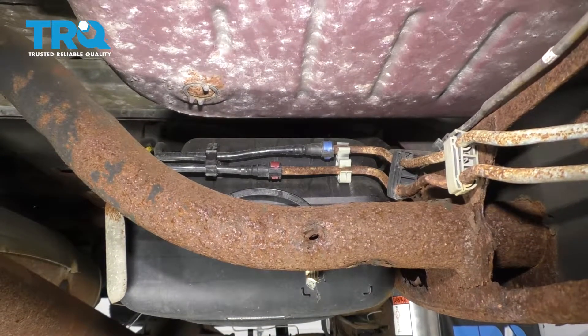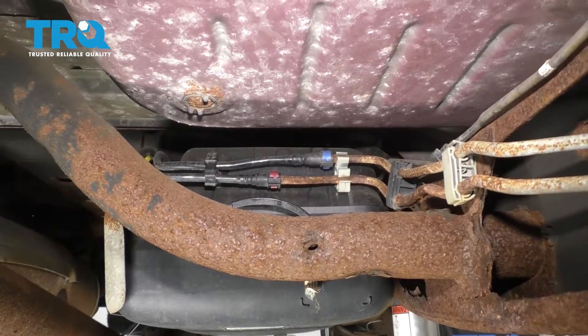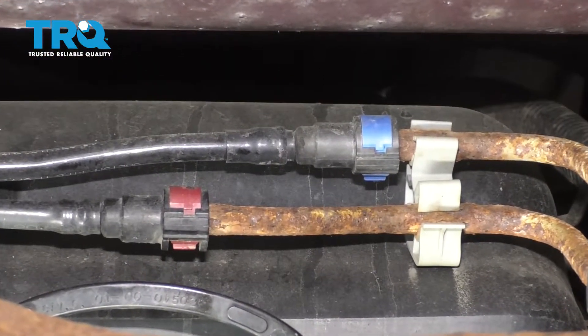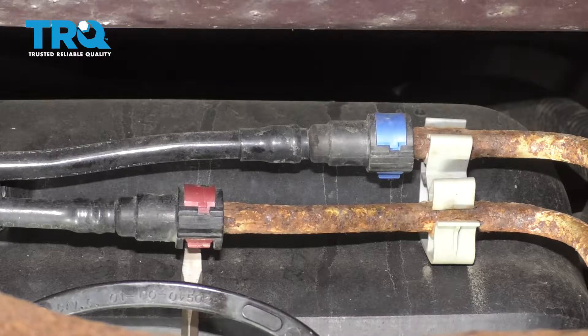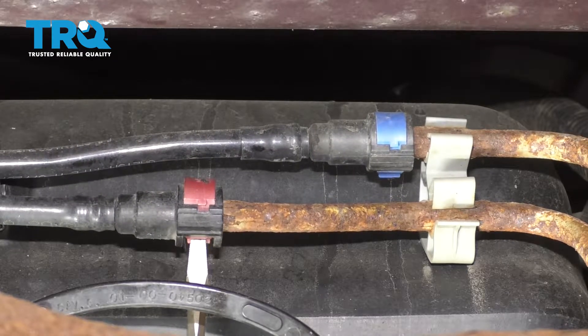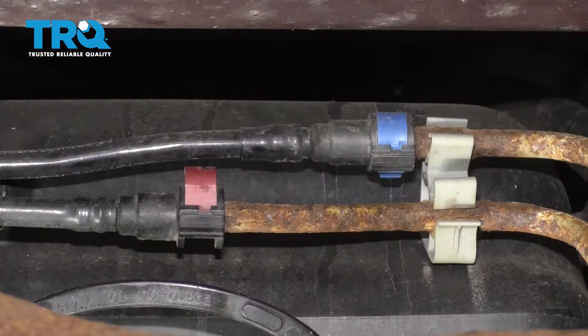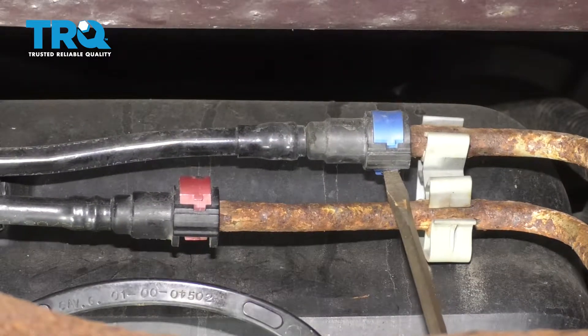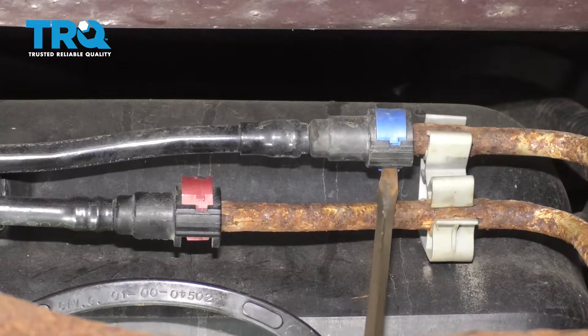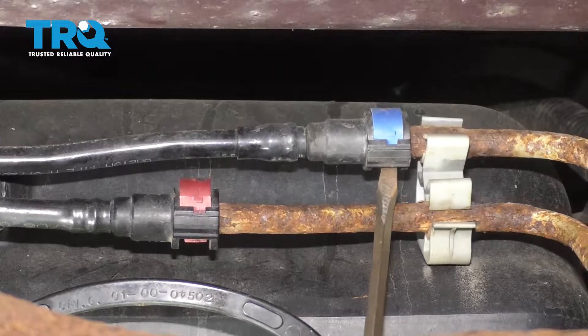Starting at the front area of the tank, I'm going to disconnect these two lines. You can just do that with a simple screwdriver. Make sure you're wearing safety glasses when you do this because there might be fuel and debris splashing. I'm going to unclip this one as well and then spray both with some rust penetrant. Hopefully that's going to break it free a little bit.